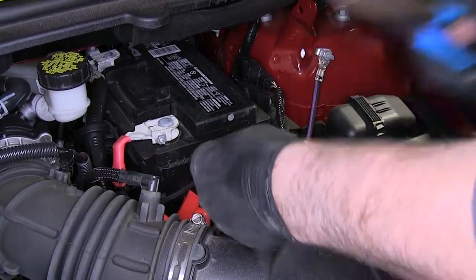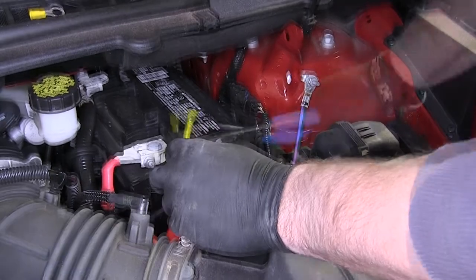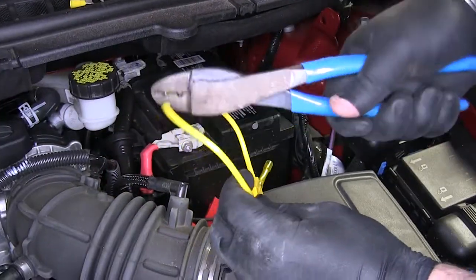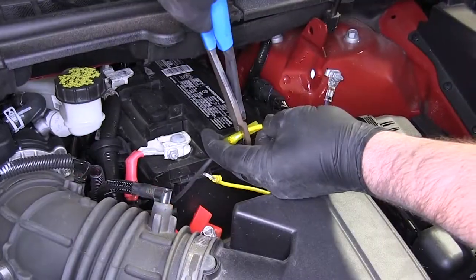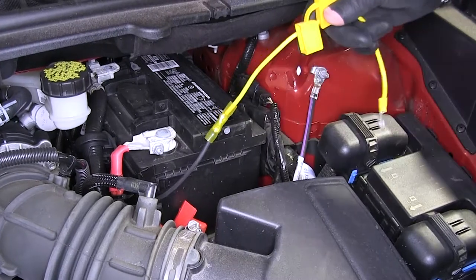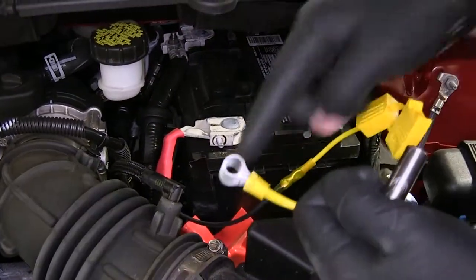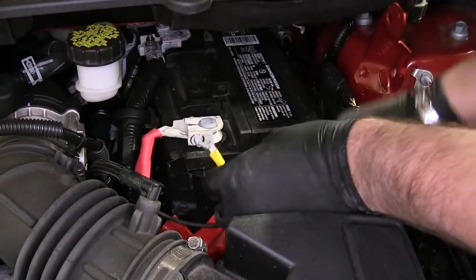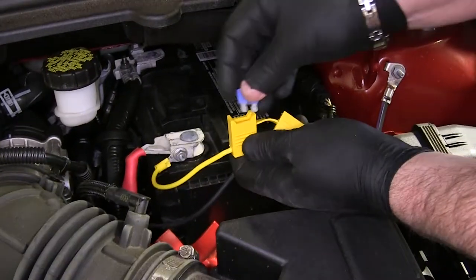Cut the wire down to size, strip the power wire back, put on the butt connector, and crimp down. Take the fuse holder, cut it in half, and strip both ends. Put a ring terminal on one end, and the other end goes into the other side of the butt connector. Use a heat gun to shrink the butt connector. Take a 10mm socket, loosen the nut, and attach the ring terminal to the battery. Make sure you don't have the fuse in place when you make this connection — we don't want any back feed to our wiring. Once the connection is made, go ahead and put in your fuse.